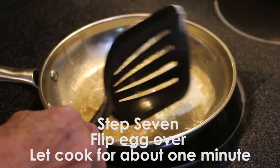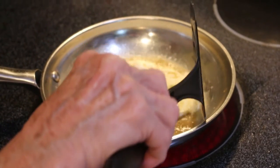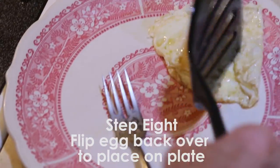Number seven, flip the egg over and let it cook for about one minute. And step eight, flip the egg back over to place it on the plate.